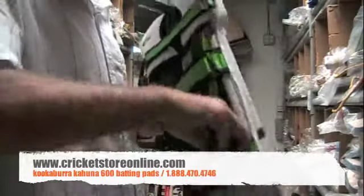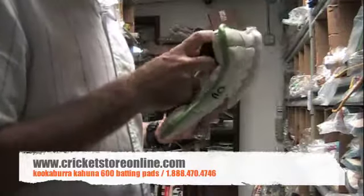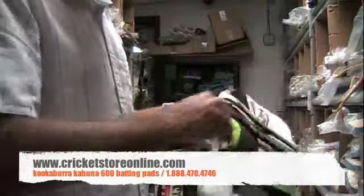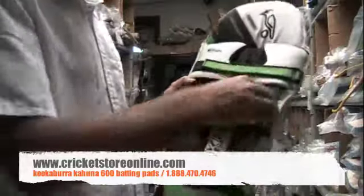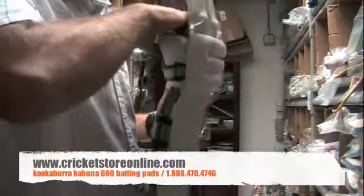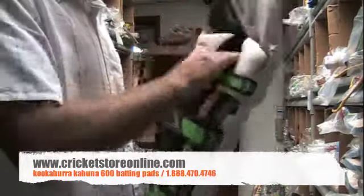Let's see if these are removable — no, these are not removable like on the more expensive pads. But you do get some airflow back there, though it is attached so you can't take it out and wash it. You can certainly move it around though — it's got velcro.